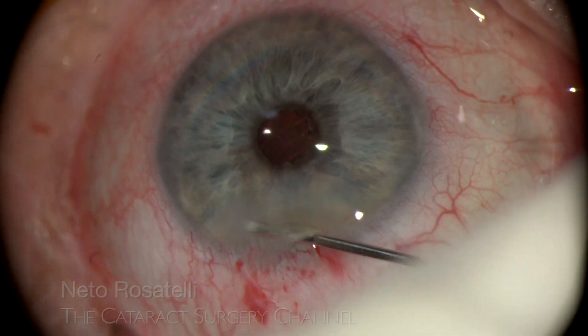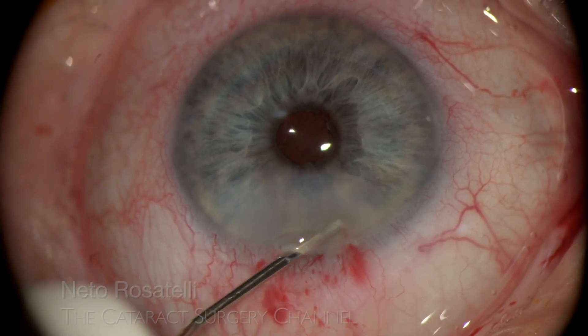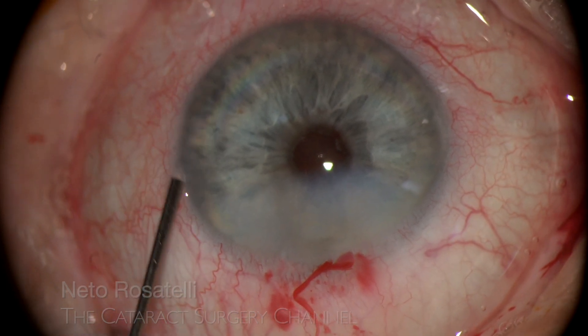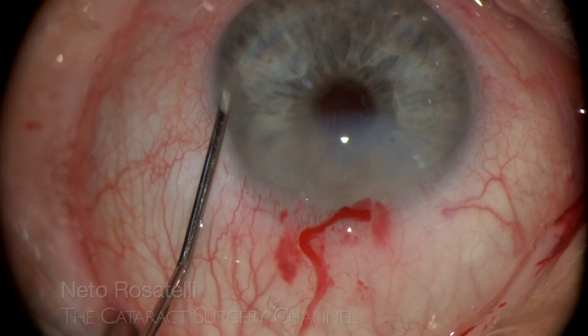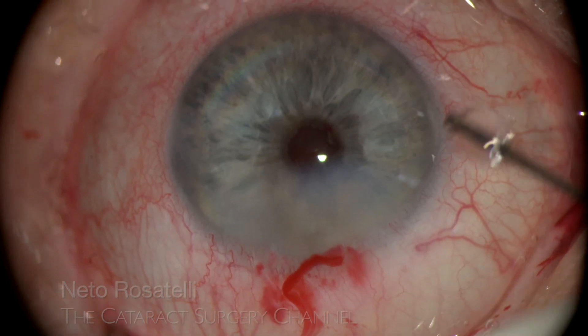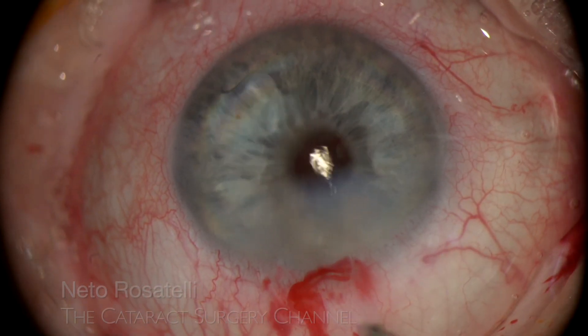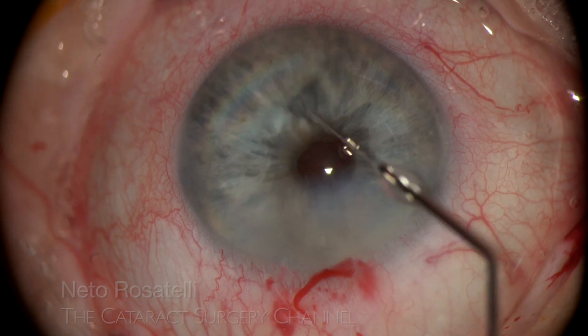The small incision Descemet's detachment required some stromal hydration. Incision sealing is done and a very challenging case is finished. The B-hex pupil expander was a real game changer in this case, allowing this IFIS-prone iris to pass completely unscathed throughout the whole surgery.